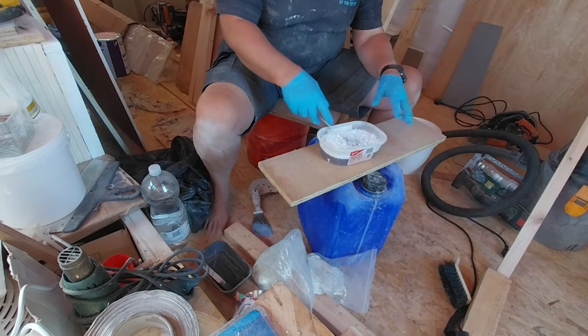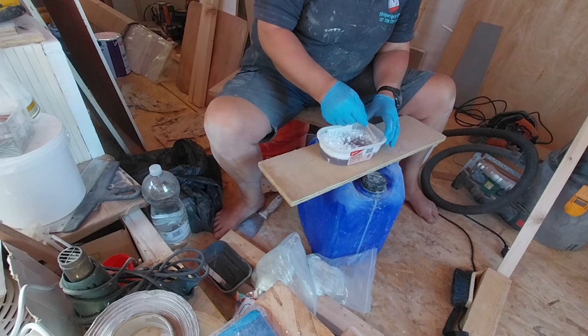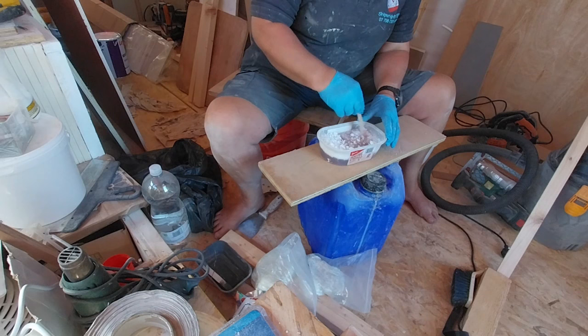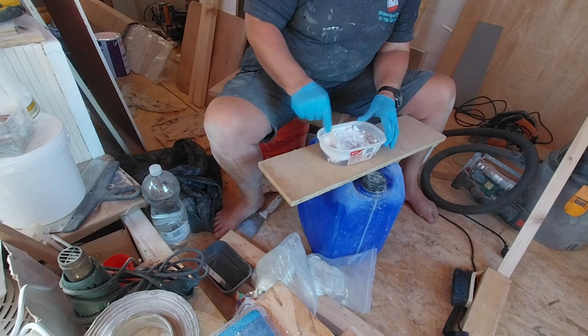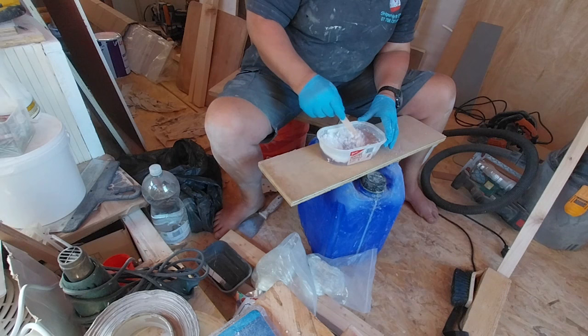The good thing about polyester is that you can put the hardener in after you've made the mixture, so there's no rush because it won't go off. With epoxy you'd put the hardener in first and then you'd have to mix it up, which gives you a bit of time pressure. With polyester you can take as long as you like — within reason of course; if you leave it for weeks and weeks it will go thick and gooey. But this is much easier to work with.